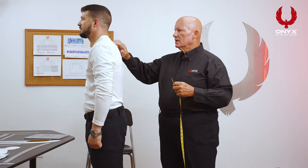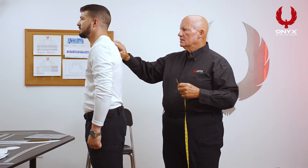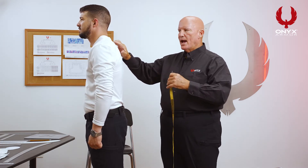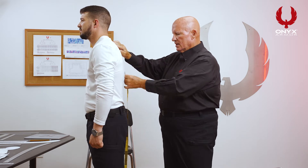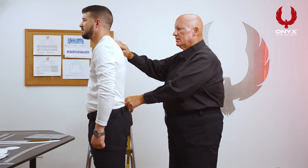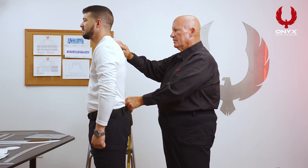The next measurement we're going to take is the back standing measurement. What you're going to do is locate the neck bone, which you can typically feel it sticking out of the back. You're going to take the tape measure and put it right on the neck bone, then come down to the top of the duty belt. Note that measurement — in his case it is 18 inches.